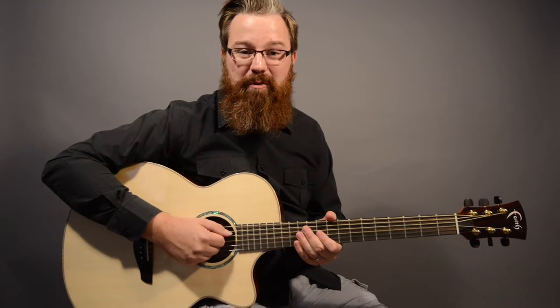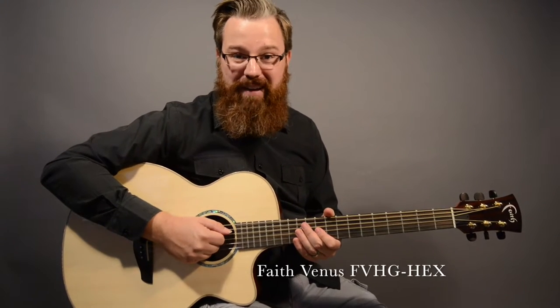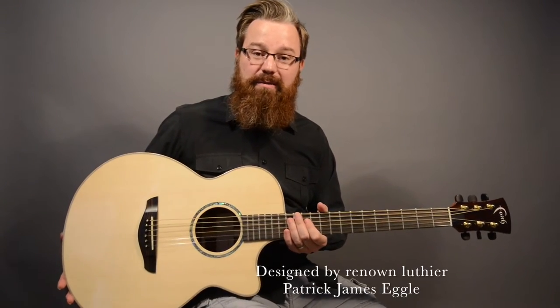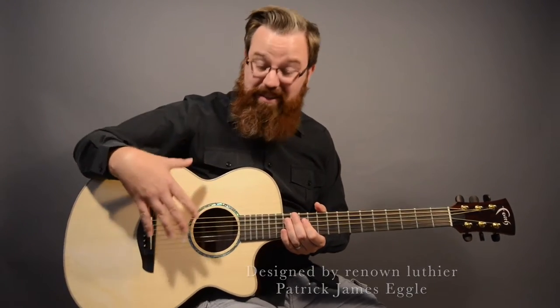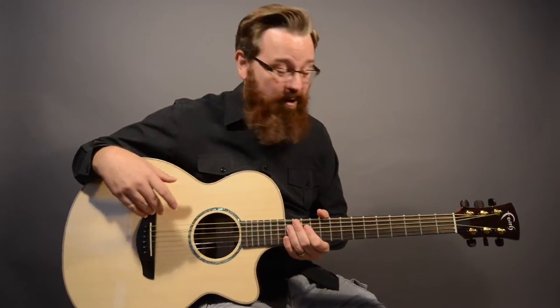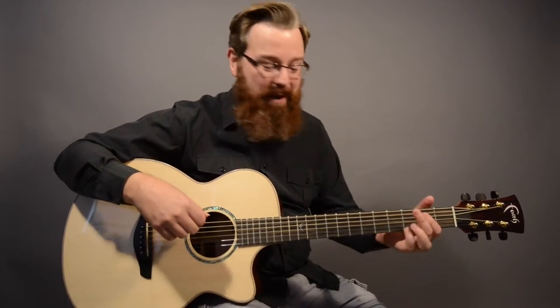I'm Lance Allen and today I'm going to show you this beautiful Venus guitar by Faith Guitars. It's an auditorium style guitar, which means it's a smaller body — it's going to be perfect to get your arm around the upper bout. It's easy to play for people with smaller body frames, or even if you've got a big frame like me, you'll be able to play this guitar easily.